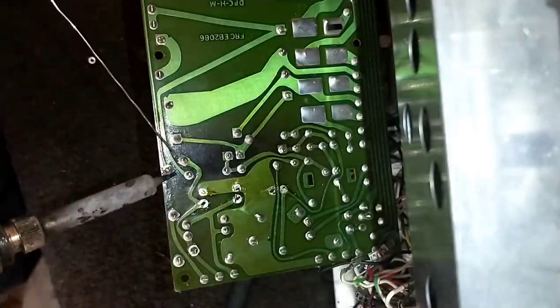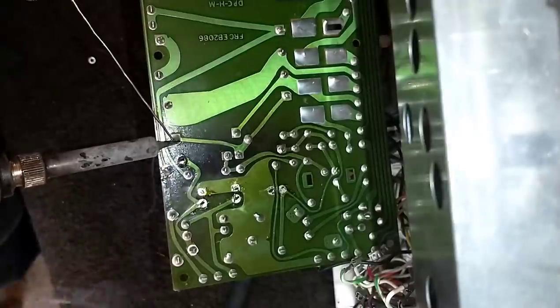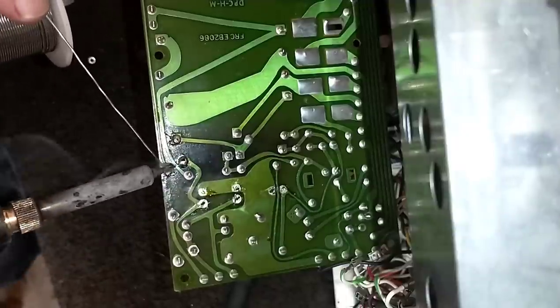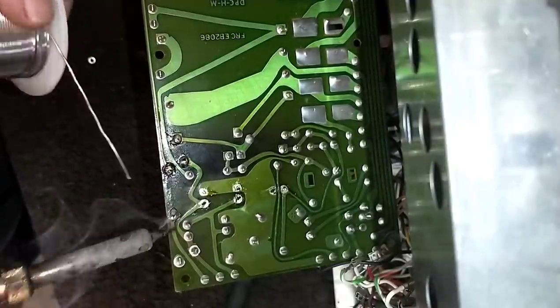We'll touch up the solder on these guys since they're so awful — especially that two-watt resistor there. These are a little crispy.